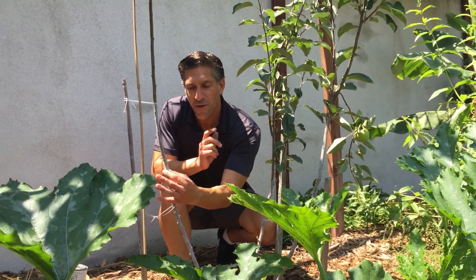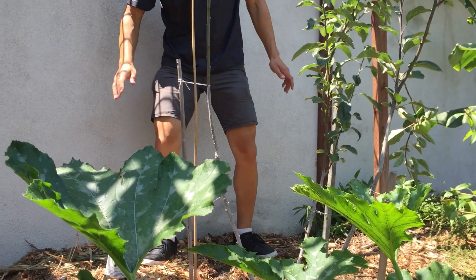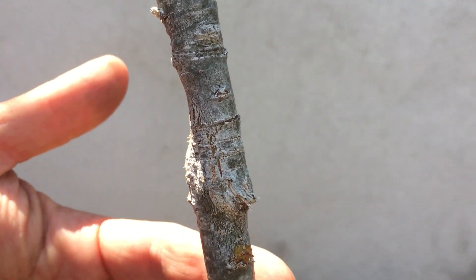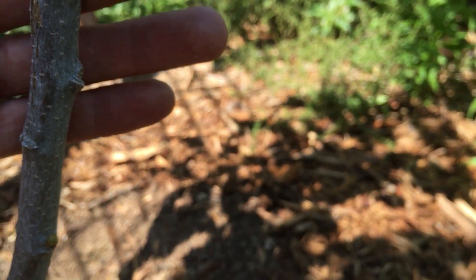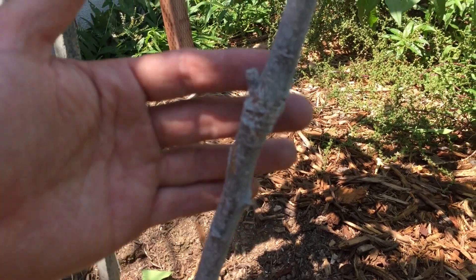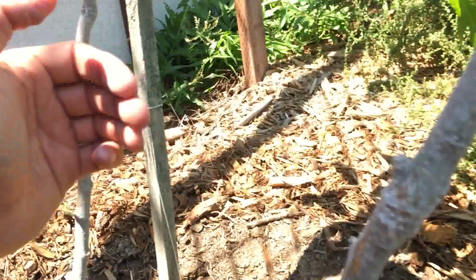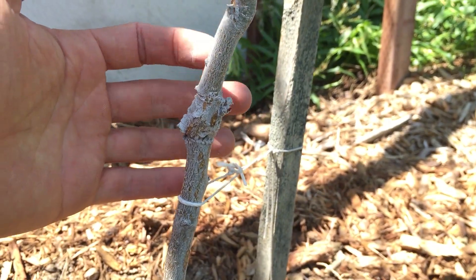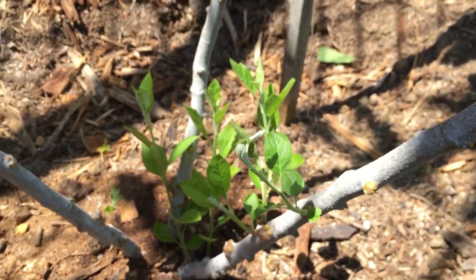We grafted this tree about three years ago. Our first graft union is right here — this is the rootstock, and then this is the apple variety that bears a red apple. Over here is the second graft union — the rootstock is below and the graft bears the red-and-green variety apple. The third union is over here — that's the Granny Smith on top of the rootstock. It all comes down to one root supporting three varieties of fruit.